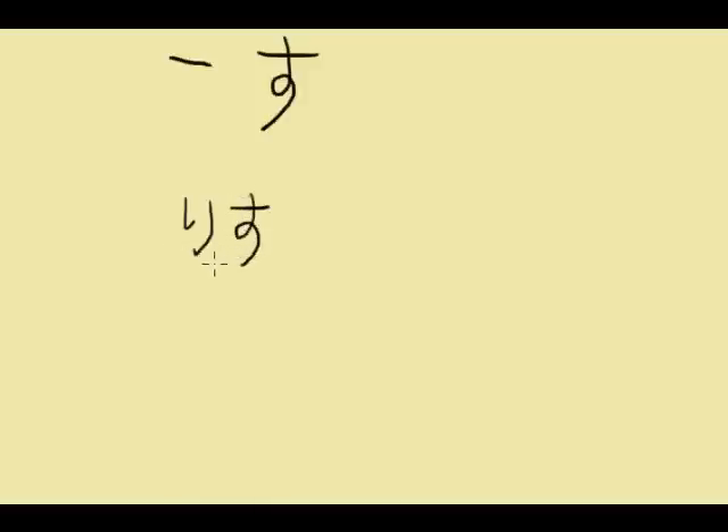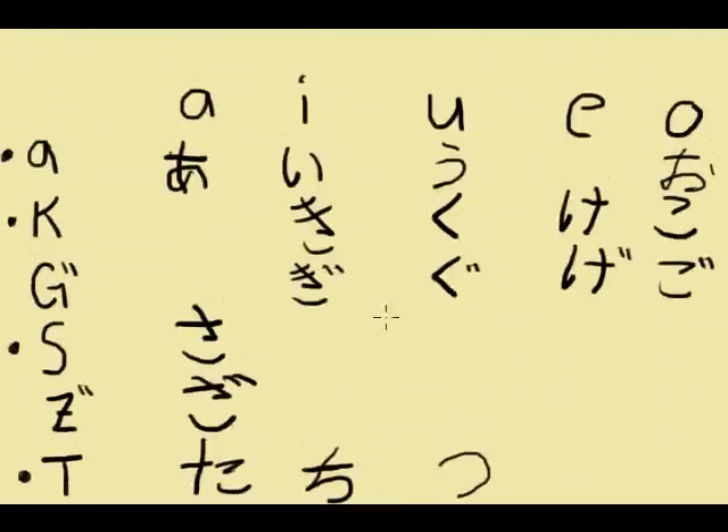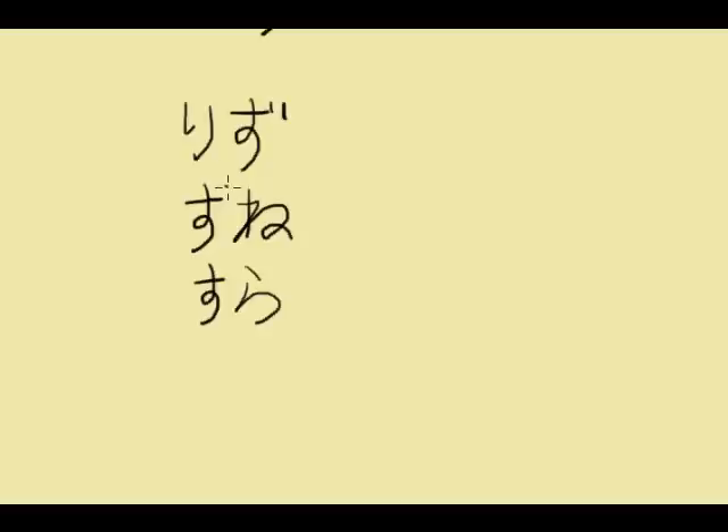Some words that use 'su': 'misu', 'sune' — apparently a term for Rubik's cube; 'suda'. Since 'su' is on the S-line, the voiced version becomes 'zu'. Voiced forms: 'vizu', 'zune', 'zuda'. With that, we'll go on to the last character.